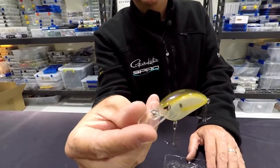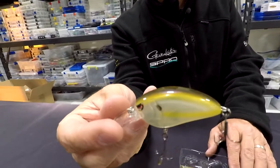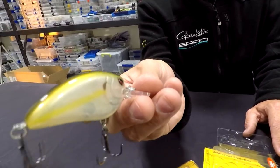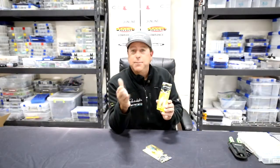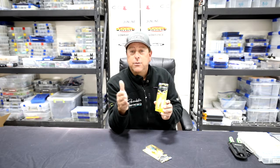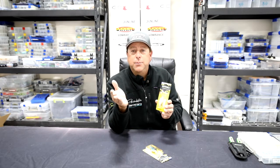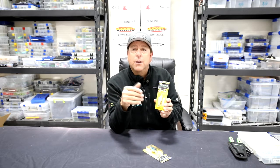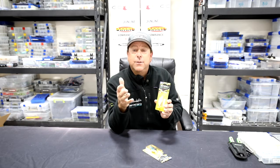It has a little bit bigger lip on it, so you're going to get a little extra depth out of it. Runs anywhere from 7 to 9 feet, depending on the line size that you choose to throw — whether it be 10 pound, 12 or 14. If you're in real thick stuff, anywhere from 15 and above, you're not going to get the real depth that you want, but you're going to have that strength coming around cover, and not going to lose the fish.